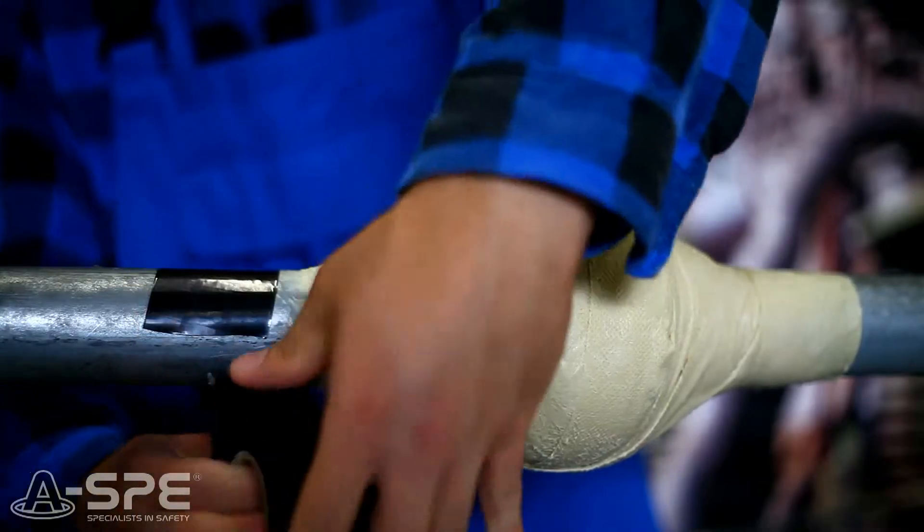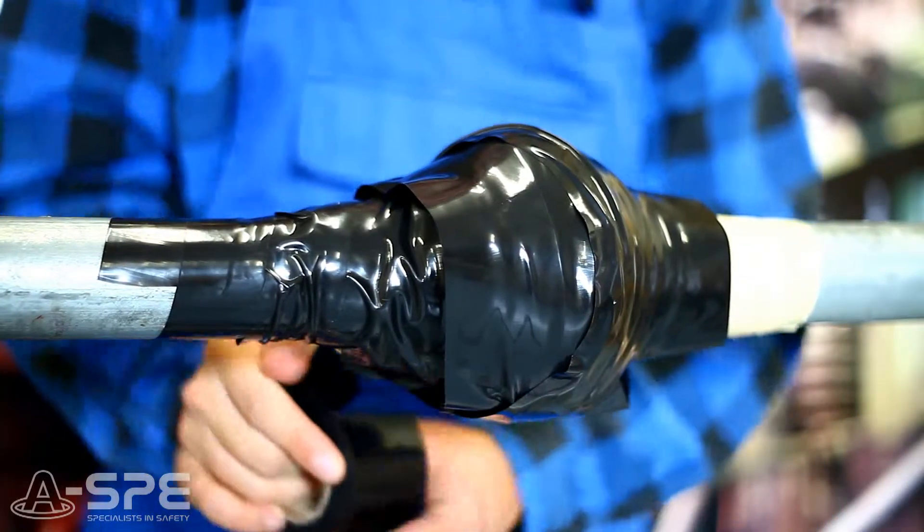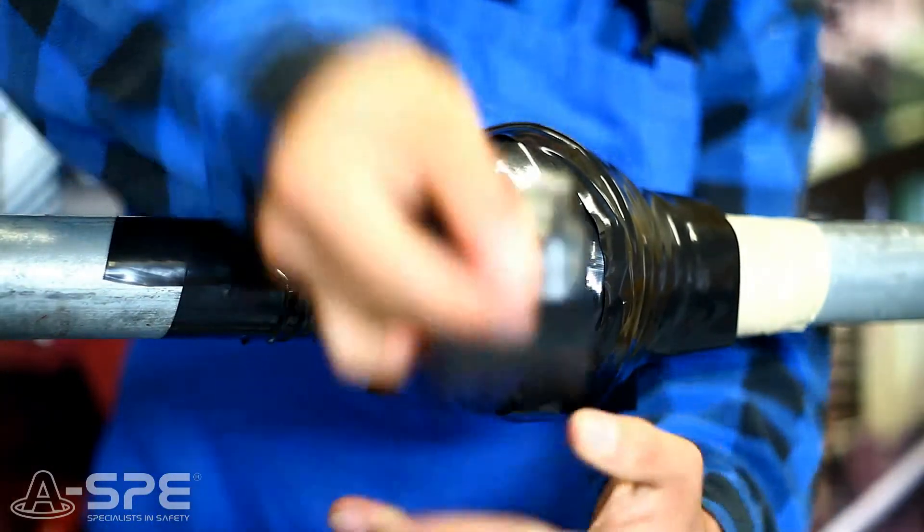We can protect the whole area using No Rust cover made of polyethylene foil. It protects the No Rust tape from mechanical damages.